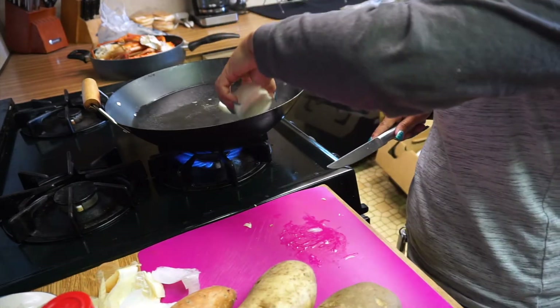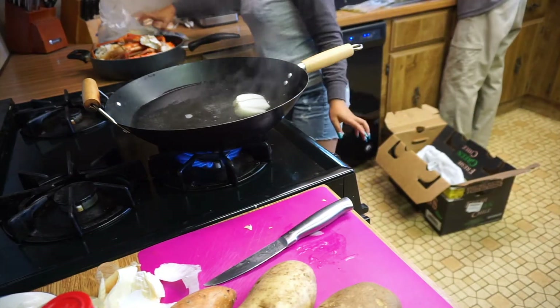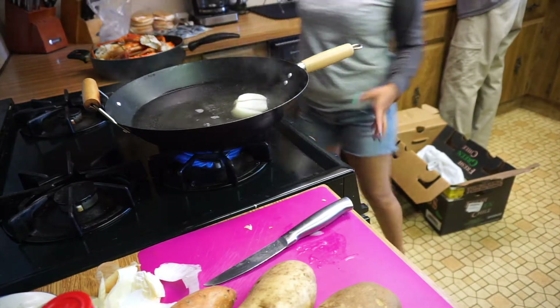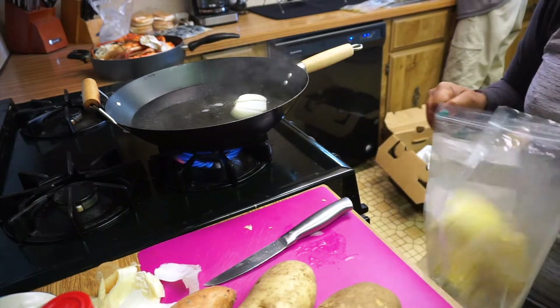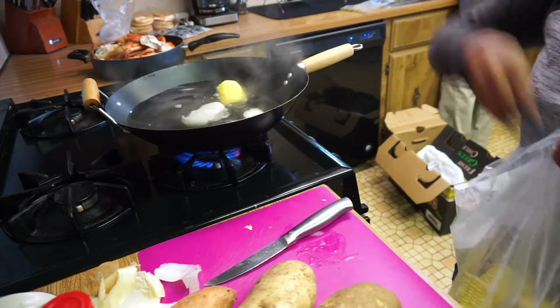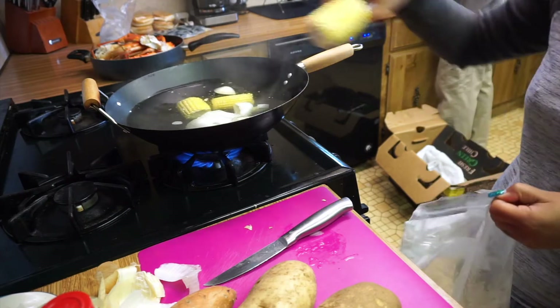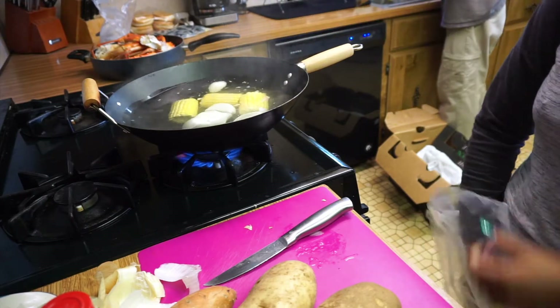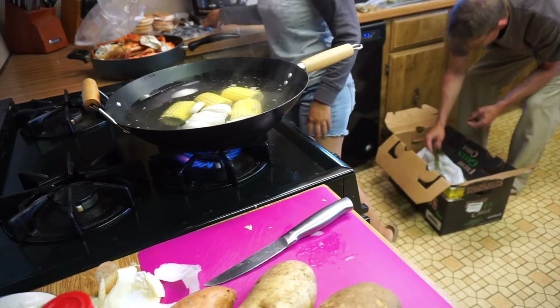Next I'm gonna put the corn in. That's the corn right there. So what I have in my Cajun Boil is mussels, shrimp, and king crab.